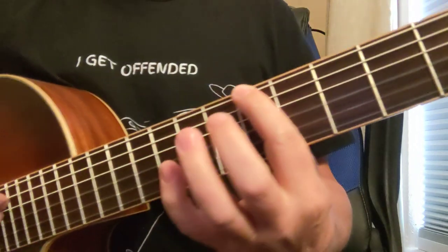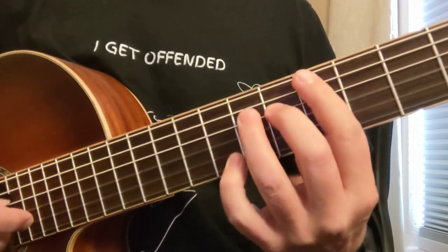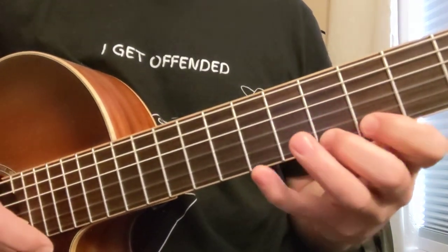Here's another position up here on the 5th fret: 5-7-8, 5-7-8, 6-7, 4-5-7, 5-6, 4-5-7-8.